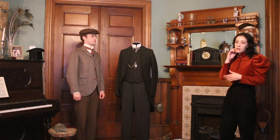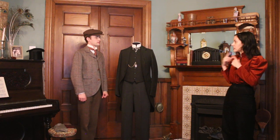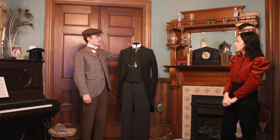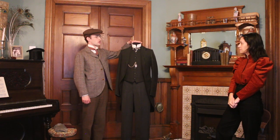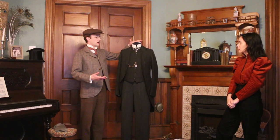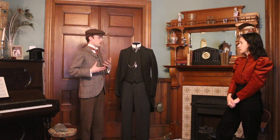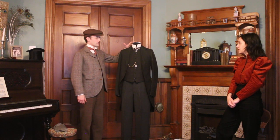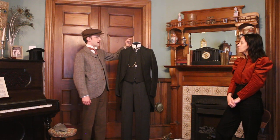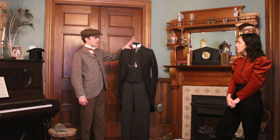On display here at the museum we've got collars like this that were detachable. This is a stiff collar — it's detachable because it's very hard to launder if attached to the shirt; you'd end up getting the whole shirt just as stiff, which would be quite impractical and uncomfortable. This is an imperial collar or standing collar — it's about two and a half inches high.